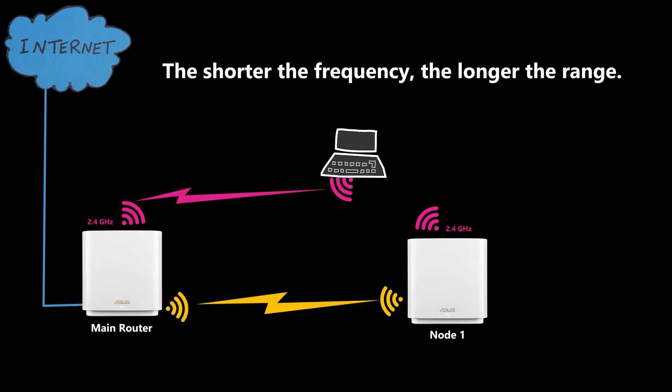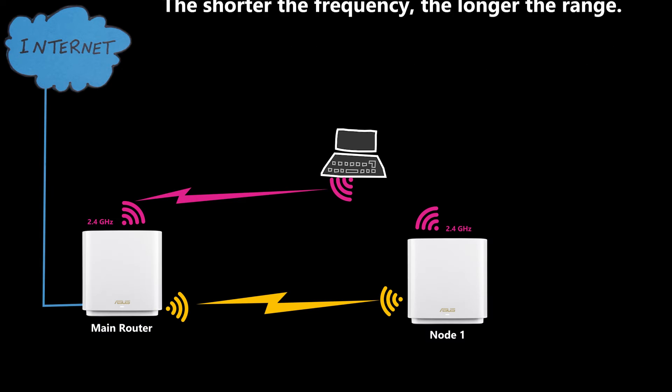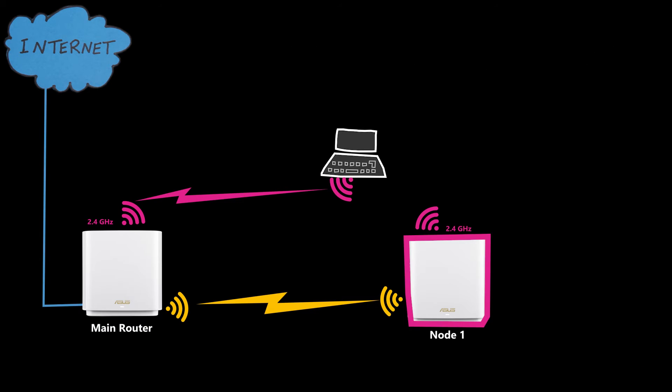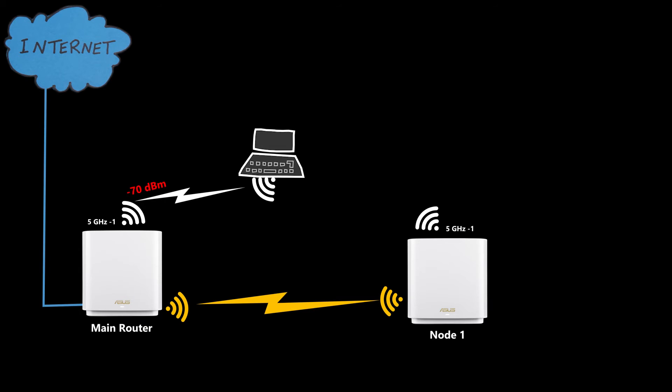The reason is that the 2.4 GHz band has a longer range than the 5 GHz band. So when I was closer to node 1, my device still received a fairly strong signal from the main router and didn't feel it needed to switch. ASUS has a feature called Roaming Assistant that forces clients whose signal strength drops below a set threshold to disconnect and reconnect to a closer node. By default it was set to -70 dBm for both bands, and it worked perfectly for the 5 GHz band.